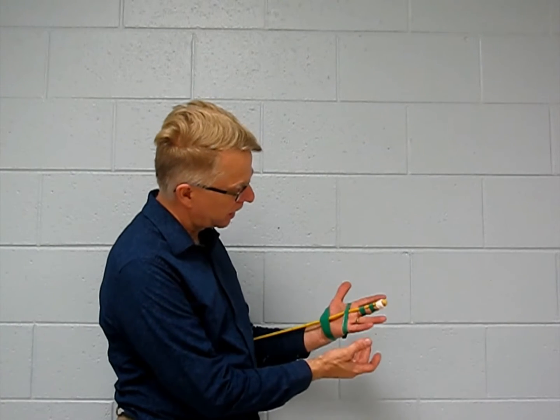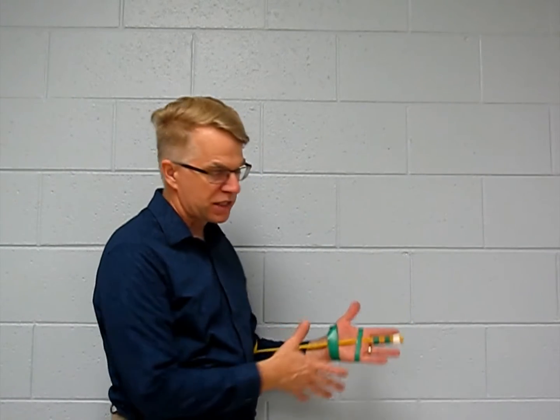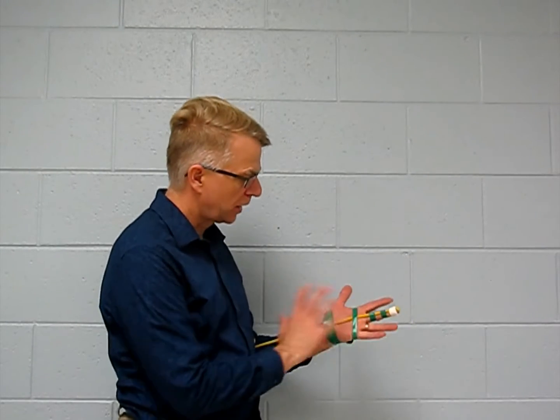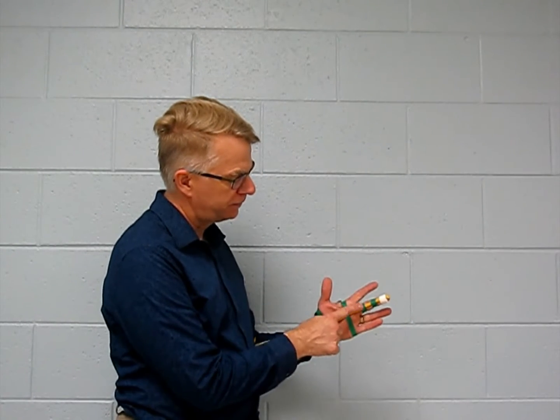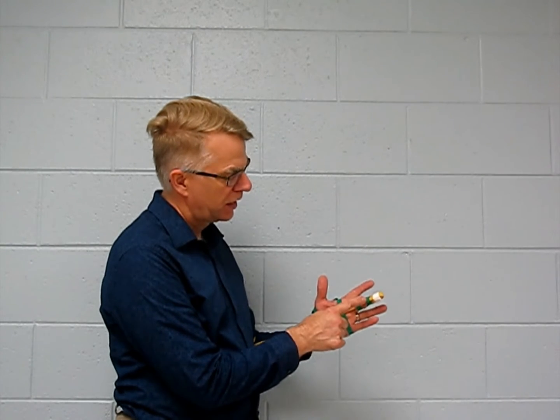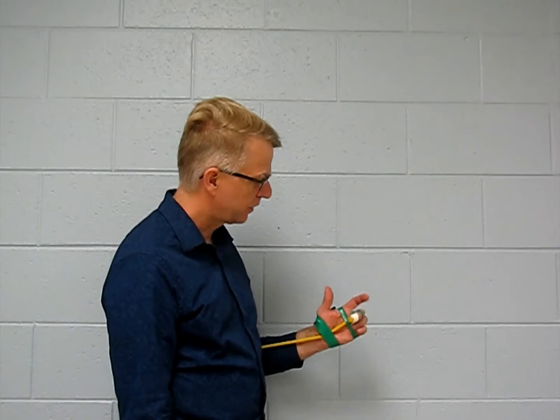In green here, approximately where the joints are, I've shown some of the ligaments and pulleys that hold this in place so it will actually work. Here we have the transverse carpal ligament, here the A1 pulley, here the A2 pulley, and here the A4 pulley. I didn't put them all in because that was just too much.